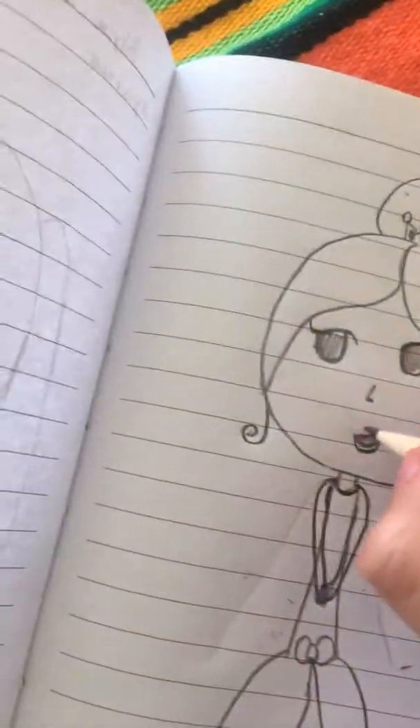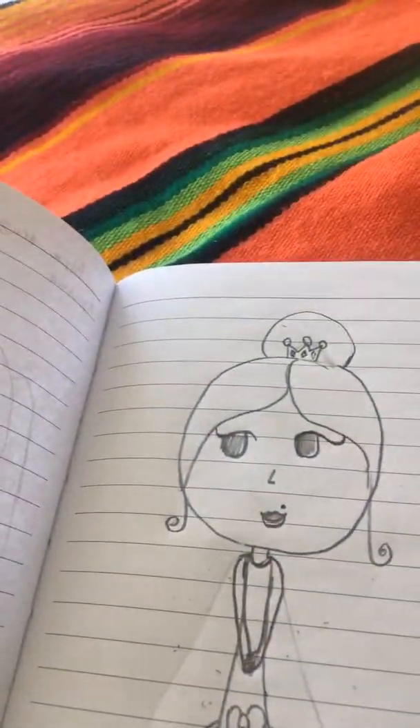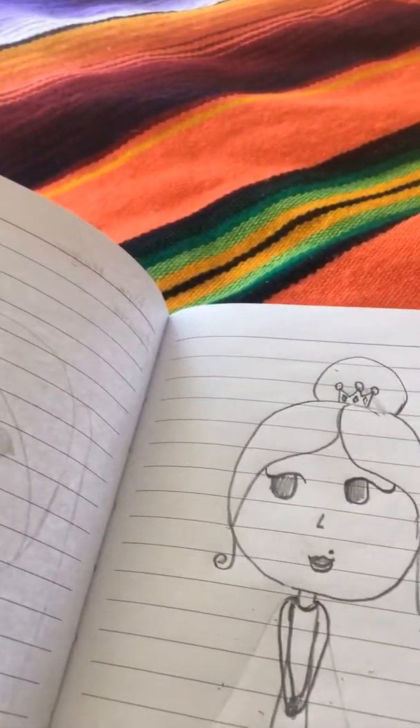And if you're like me, then you'll of course put a birthmark right here, directly above her lip — unless you're like me and you have...